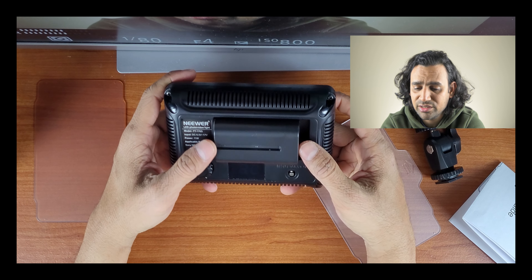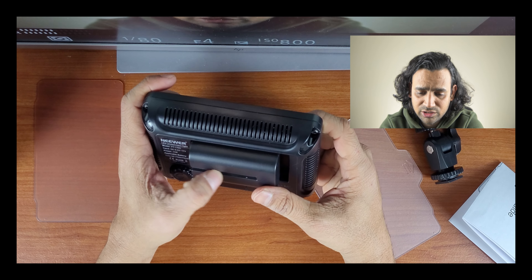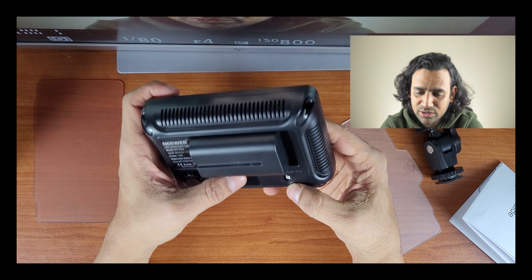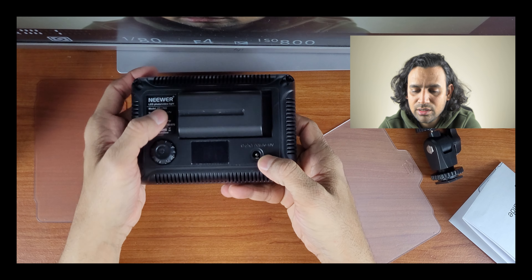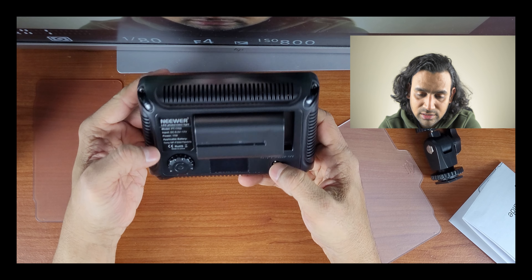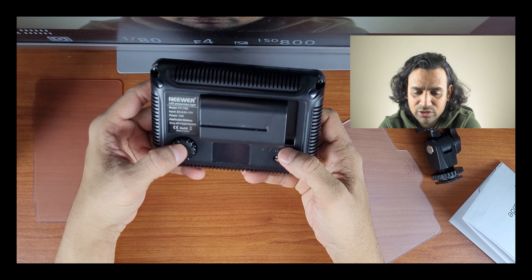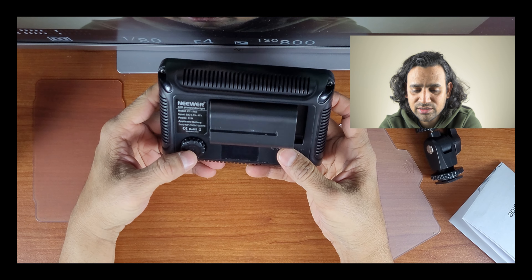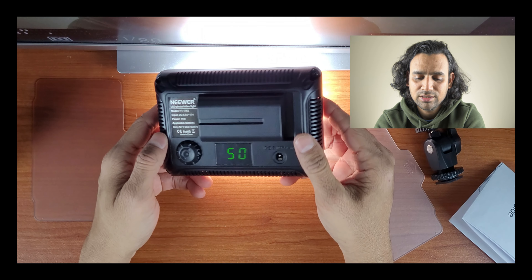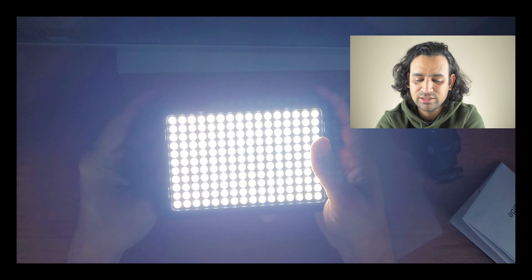If for some reason you don't want to use the battery — for example if you're in a studio — you can use the DC 6.5V power adapter port, which gives you unlimited runtime. To turn it on, press and hold the button. It starts at 50 and you can increase from there — and it is really powerful.